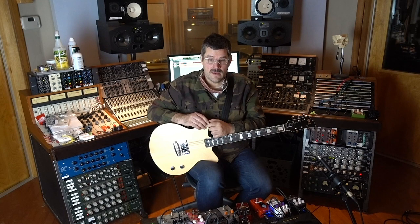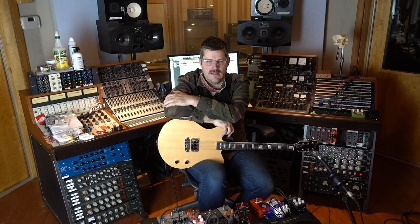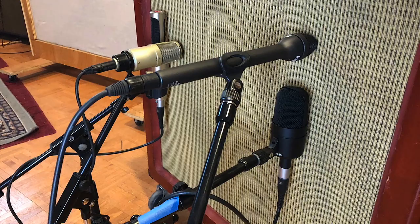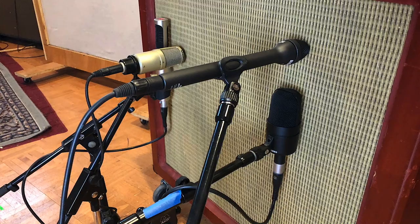I'm also a really big fan of the Celestion Classic Lead 80. I had WGS recone some for me lately. I think they used to make a Classic Lead 80-inspired speaker, but they don't anymore — I could be mistaken about that. But they still had recone kits for originals, and their version of it sounds better than ever. I could have just as easily picked my cab loaded with those to do this.